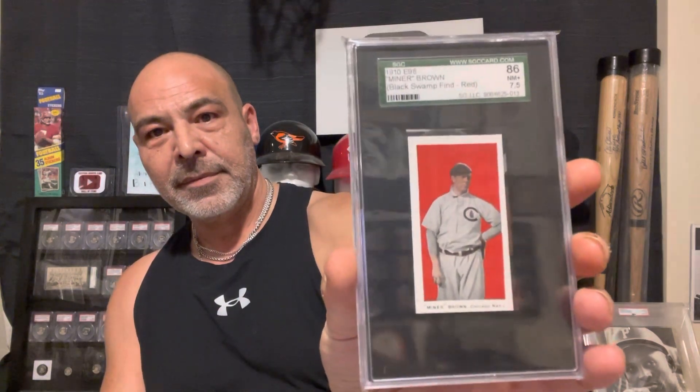You showed a Black Swamp Find card, so I thought I'd show you mine. I have a Three Finger Brown from that find. If you're not familiar with that find, some family members were going through the attic and their grandfather had an old store. They discovered a box filled with pristine baseball cards. They thought they were fakes or reprints — they didn't know what they had. They sent it off to some expert or auction house, and it was determined that they had unissued cards. This guy must have been given them for promotional purposes for his store, and he just had a whole box of them, all in pristine condition.